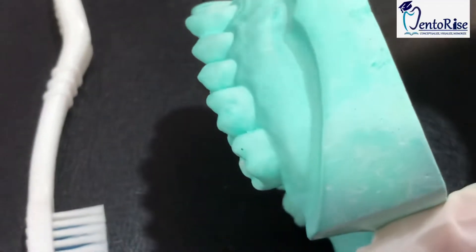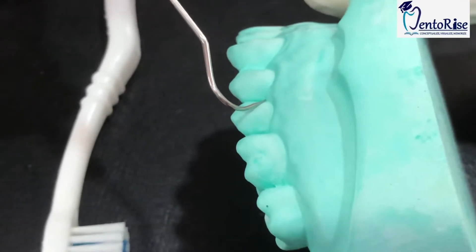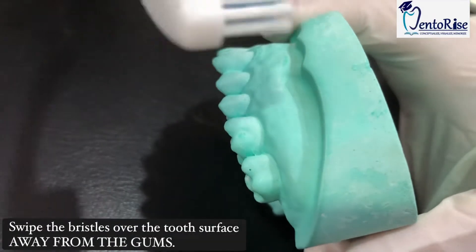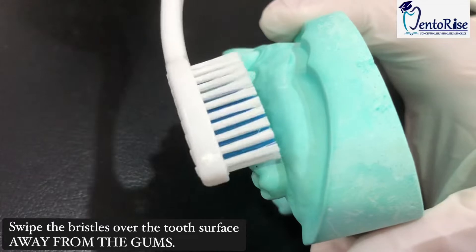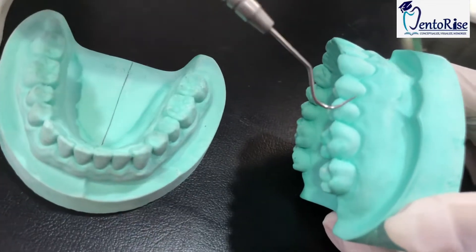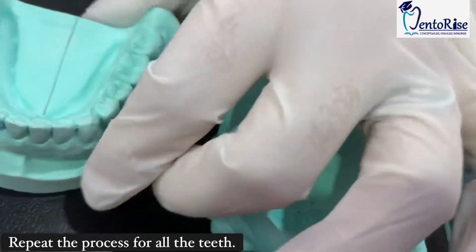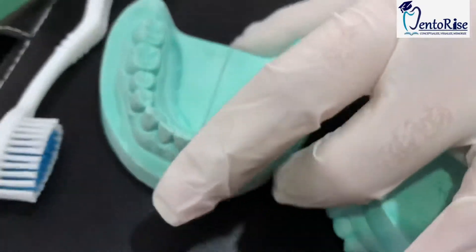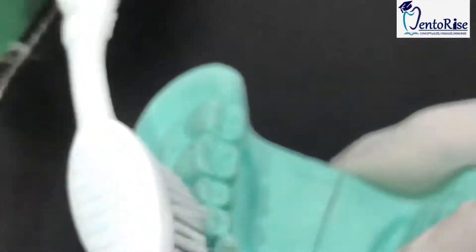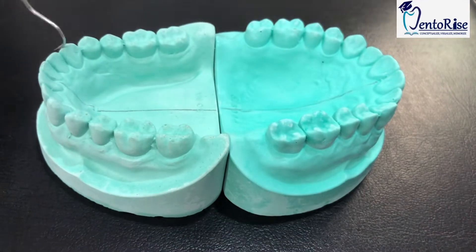This produces the blanching of the gums as well as cleans the accumulations that are present in this space. To clean the remaining surface of the teeth, place the strokes of the brush away from the gums so that all the accumulations get removed. In the similar manner, covering three teeth at a time, cover all the teeth present in the upper arch as well as in the lower arch. However, in the lower arch, the strokes are directed away from the gums in this manner.